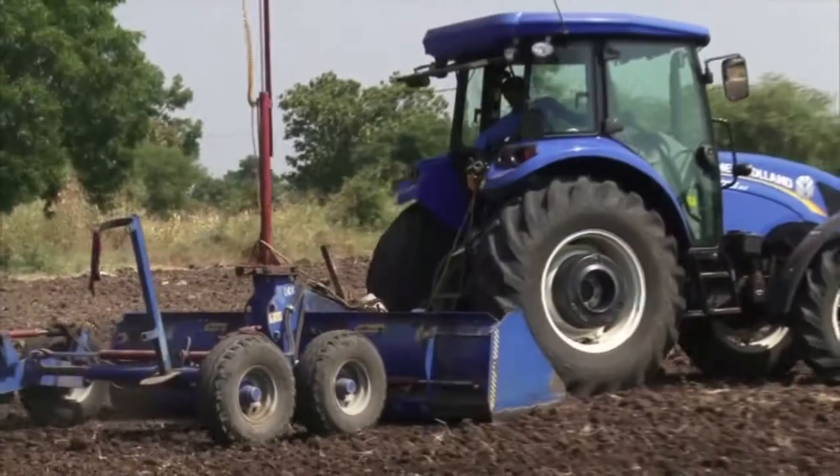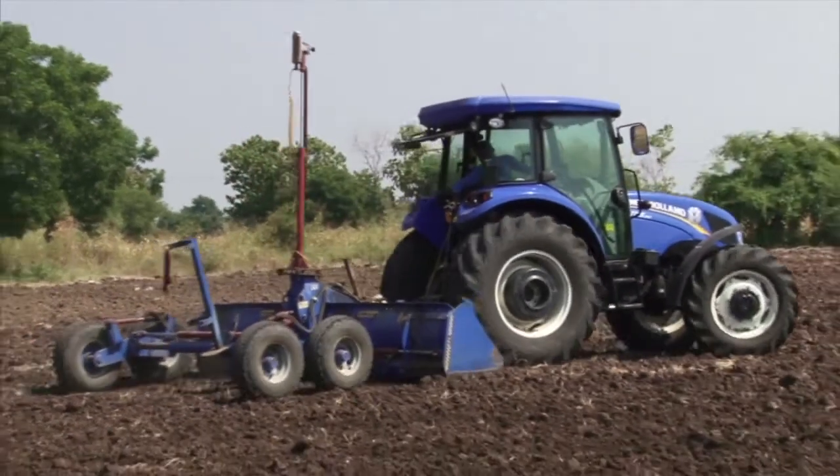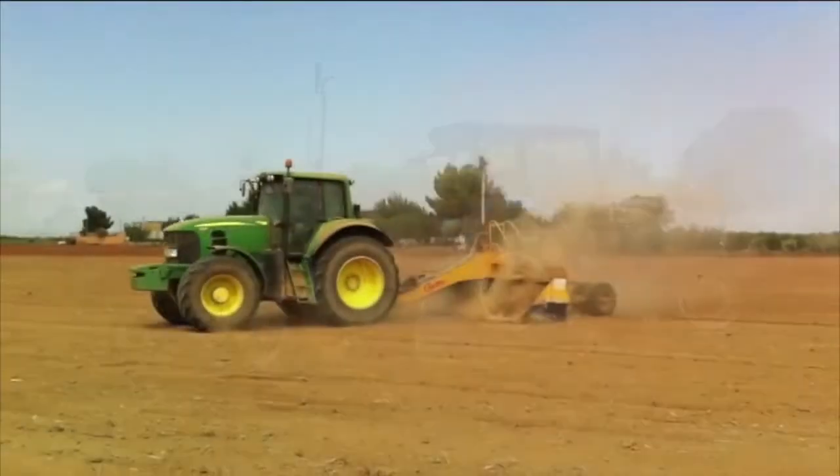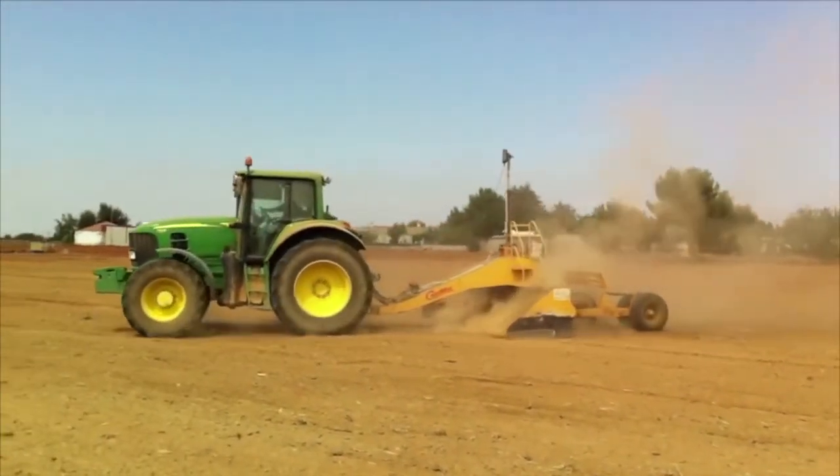The boundaries, elevations, and direction of irrigation of individual field leveling jobs shall be such that the requirements of all adjacent areas in the farm unit can be met.